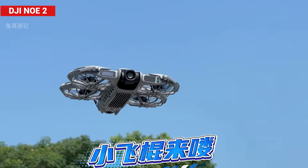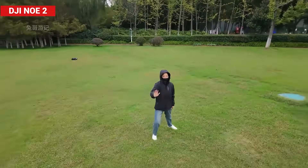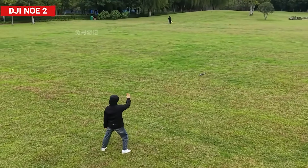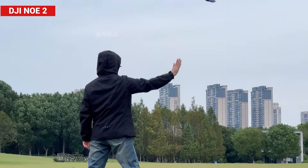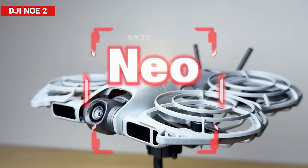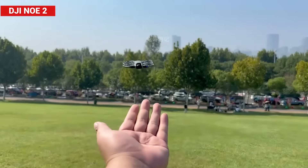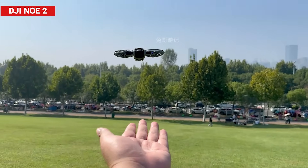Did that just fly by itself? Yep, you saw that right. The clip you just watched wasn't CGI or visual trickery — it was real footage captured by this tiny drone that you can control with just your hand gestures. Meet DJI's newest creation: the DJI Neo 2. This compact little flyer brings a big leap forward, packing in fresh technology and upgraded features while keeping the simple design of its predecessor.